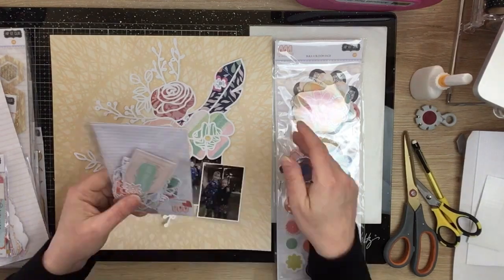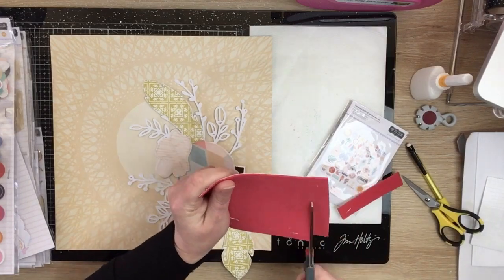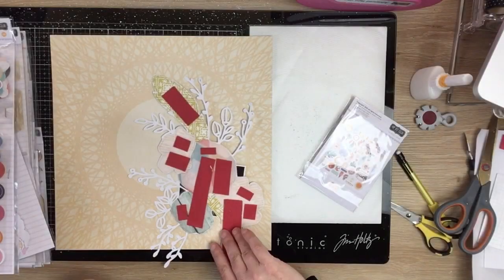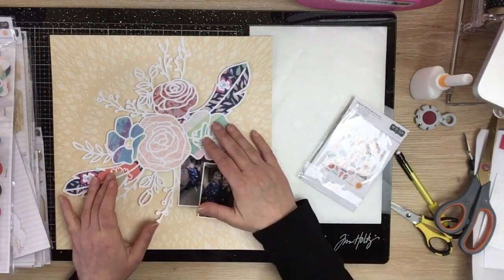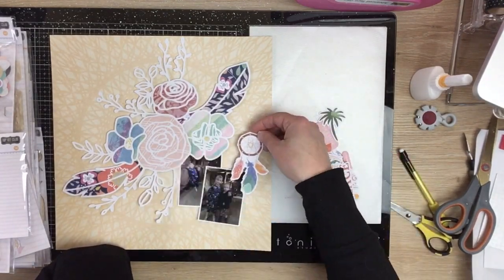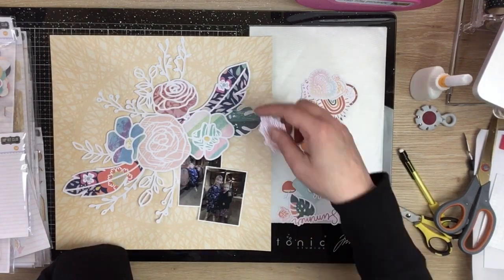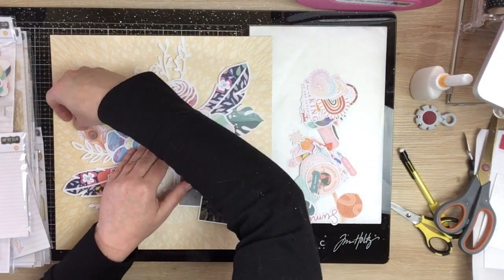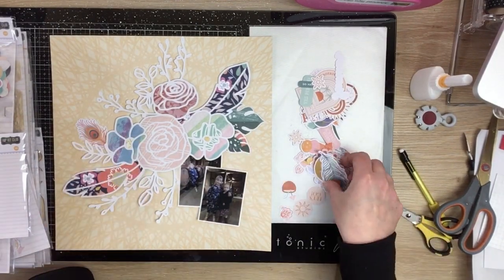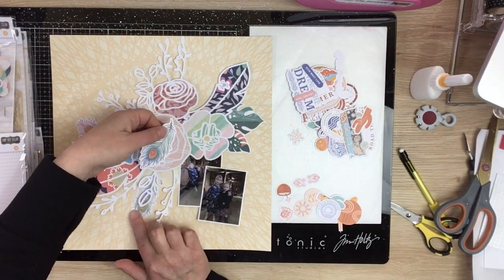I'm going to work my way through embellishing now. This is my first time using this kit and I think it might actually be the only time I've used it - I really loved it when I saw it, but when I got it home I actually kind of struggled with how to use it. Looking through one of the die cut packs I know there's some feathers and some really pretty little bits, so I'm just sifting through and pulling out some leaves and a little feather, trying to kind of tuck some bits and pieces into that cut file.